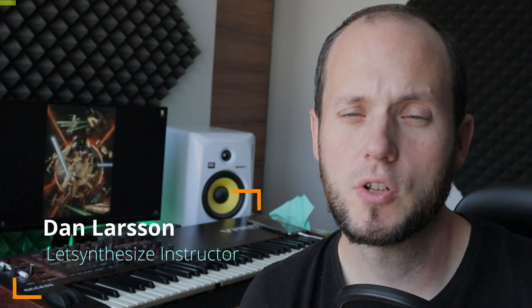Hey, Dan Arsson here. In this video I'm going to teach you how to layer neuro basses through this little groove I made.